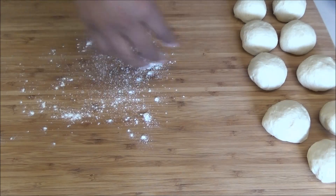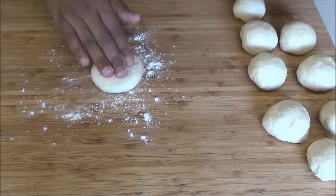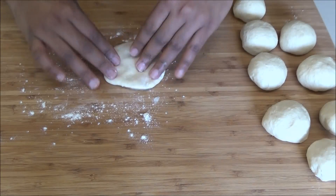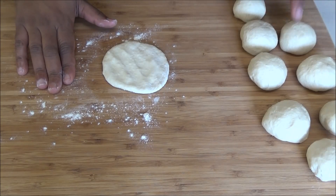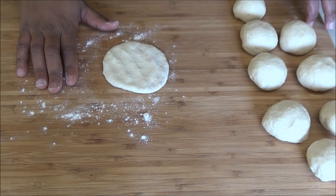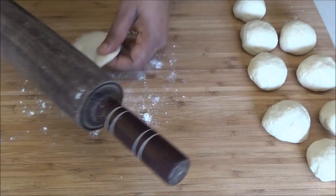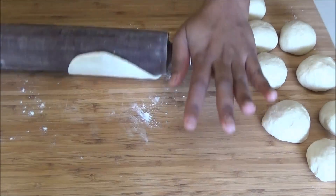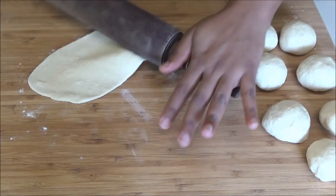Lightly flour your surface and, taking one of the dough balls, open it out. If you have problems opening out your dough, just let it rest for two to three minutes after forming the balls — that will make it easier to roll out. Now you're going to roll this out.